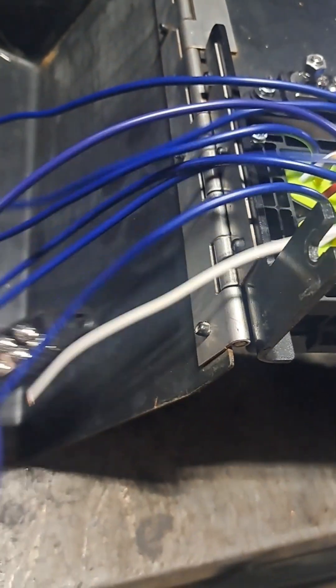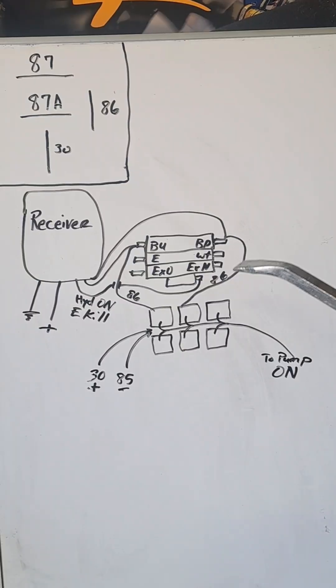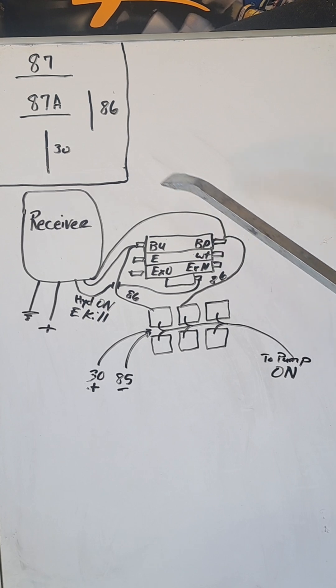I still have to put this other bus in there. This is the basic wiring for that receiver box in the crane.